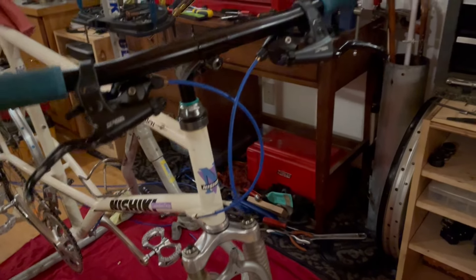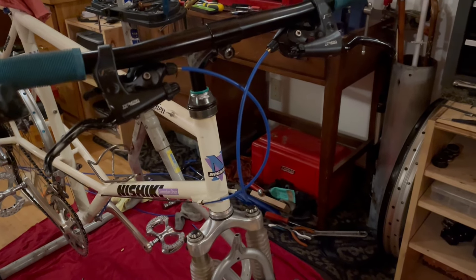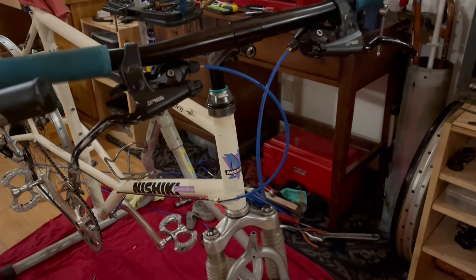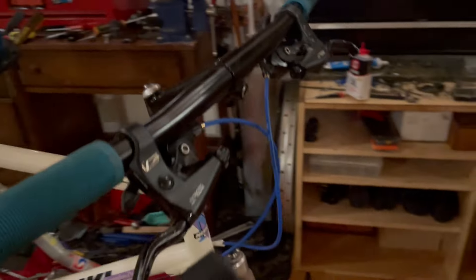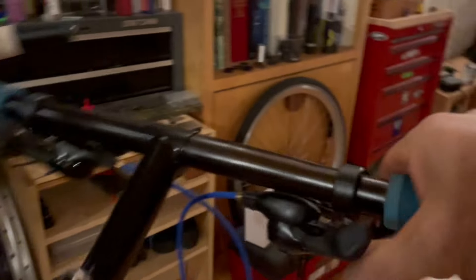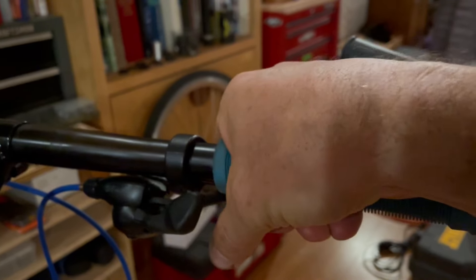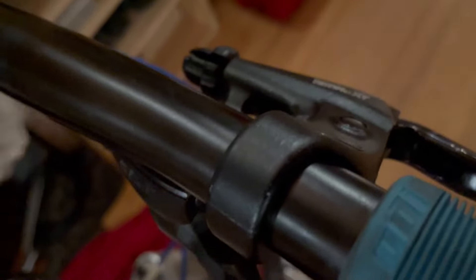On this bike, I'm putting those MO95 seven-speed rapid-fire plus shifter lever combos with a servo wave. I love thumb shifters too — I have thumb shifters on many bikes — but these are basically still what we ride today. These hit so strong when they were released. I just love them.